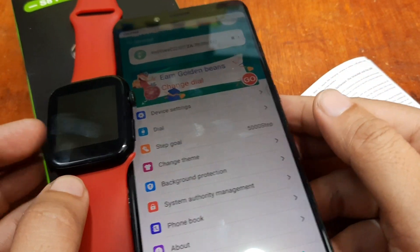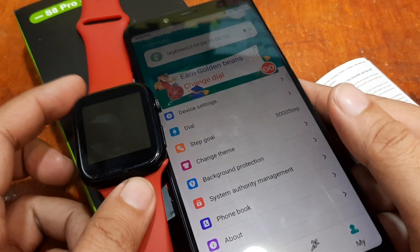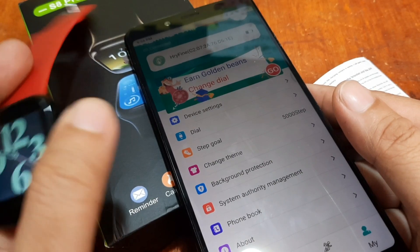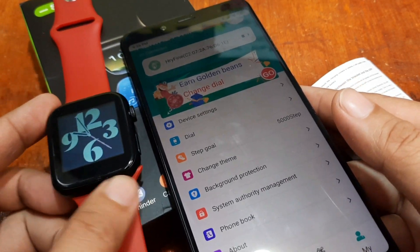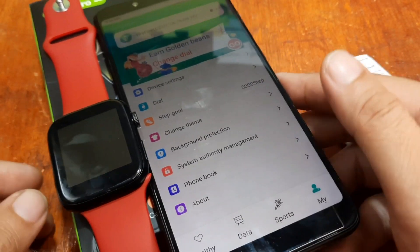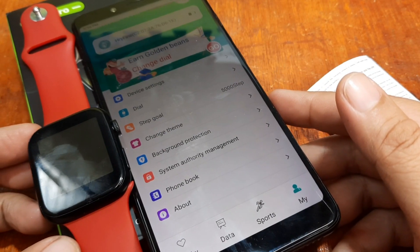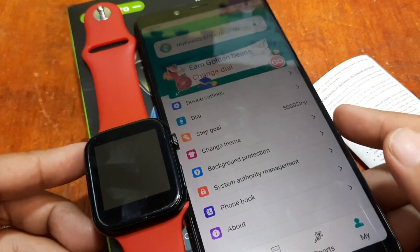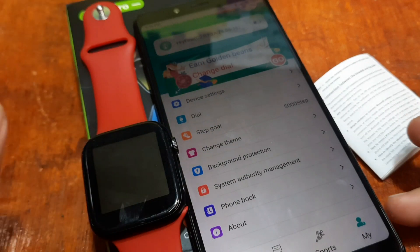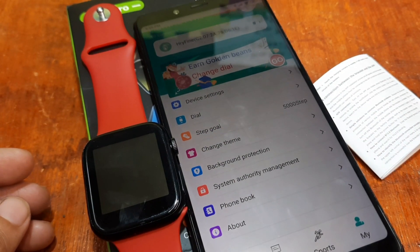We are done with the HRY Fine application connection to our smartwatch — we are now paired with our S8 Pro. That's it, a very easy tutorial on how to connect the HRY Fine app to your smartwatch and how to install it on your smartphone. If you have any questions regarding this video tutorial, please drop a comment below and we'll try to answer your queries. Bye!